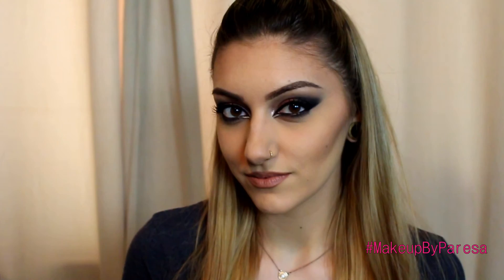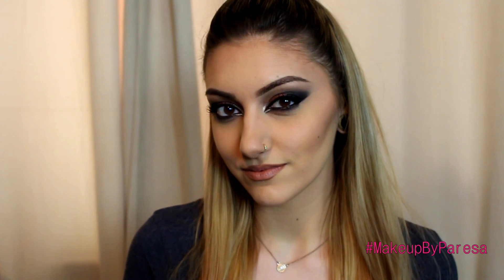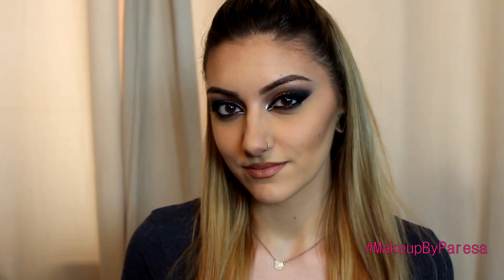If you did like it, please give it a thumbs up and I will see you in my next video.